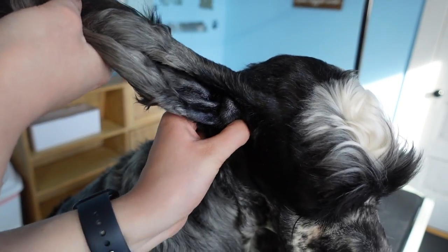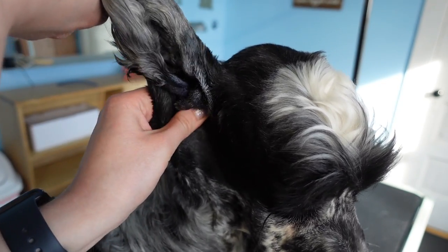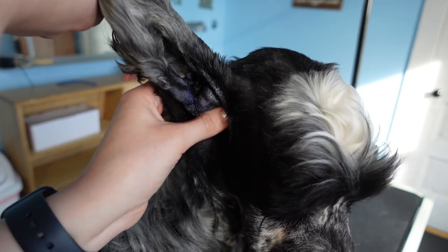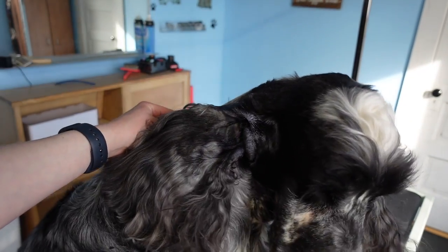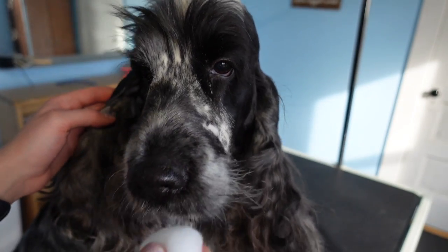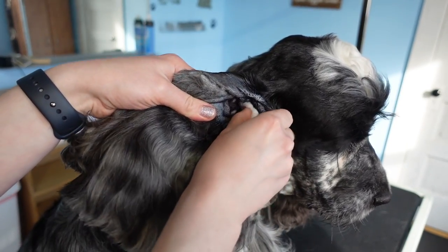When you're gently holding up that ear you can kind of feel with your hand what you're doing, and you're going to hear the ear cleaner pushing around inside that ear. After we clean that ear and massage it, we want to let the dog's ear go and let them shake — just like Ernie did perfectly. This is obviously not his first time doing this; he loves getting his ears cleaned.